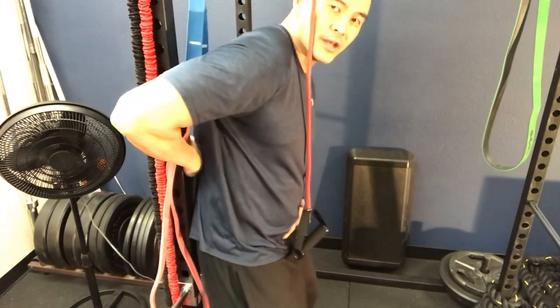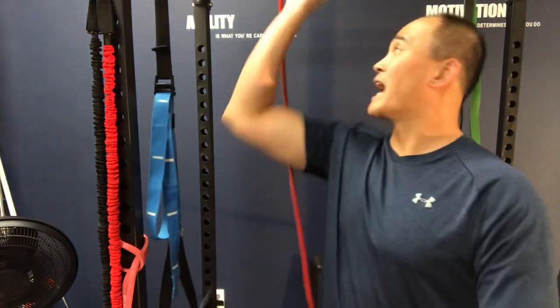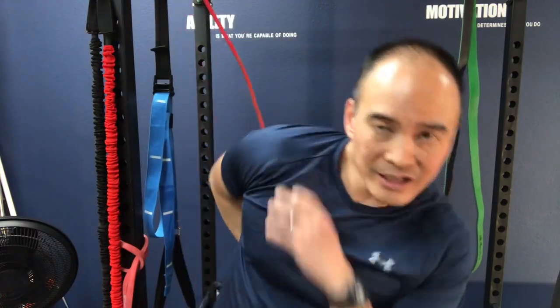So those are two exercises — external rotation and internal rotation — using surgical tubing or a door jamb, so that you can scratch your back again, soap yourself, or put on clothes. Putting on clothes is one of the most common things we see people losing the ability to do. Drop any questions in the comment section below.